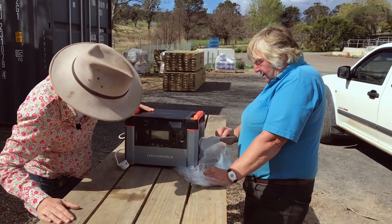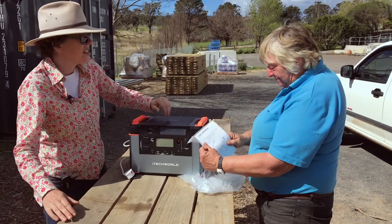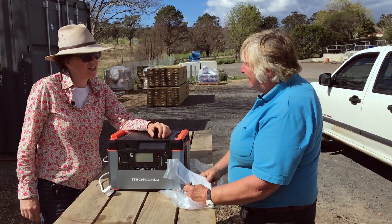Congratulations, Krista. Welcome to the 21st century.